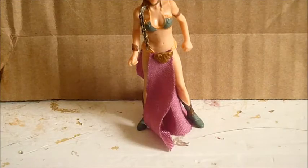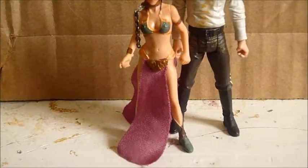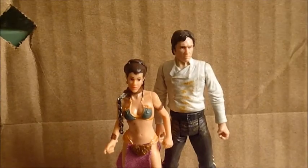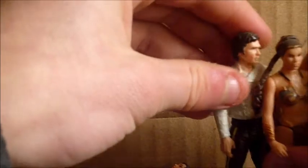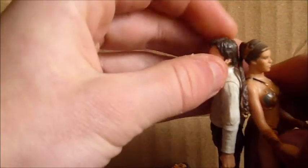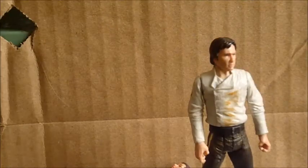One last figure — I just want to stand her up next to Han Solo. As you can see, it's a good match. Han Solo is probably taller than her, but if we bring the Power of the Force Leia in, they're pretty much the same size, which doesn't really make sense in my opinion. So good size.